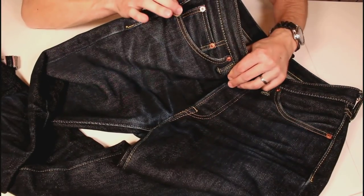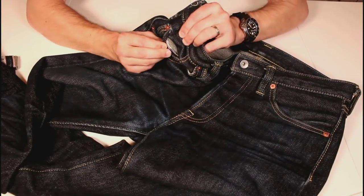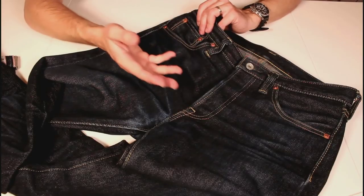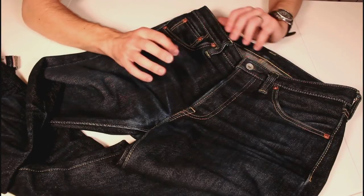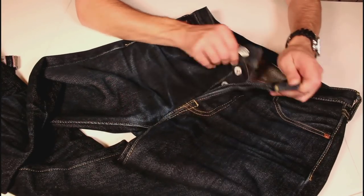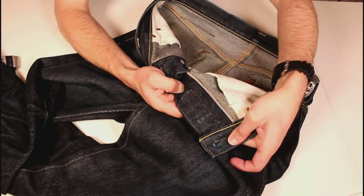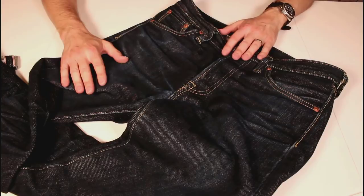Front pocket with a fifth pocket there. Nice little selvedge detail on the inside, which I didn't spot in my first video. It's the little details — these aren't laden with branding or labels or writing, but little details throughout. Quality stitching, simple, robust construction. These really are just impressive at the base level of the denim. Selvedge details on the inside of the fly buttons there. The quality of these are second to none.